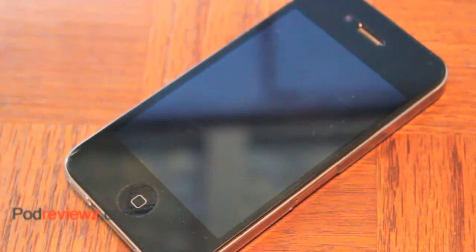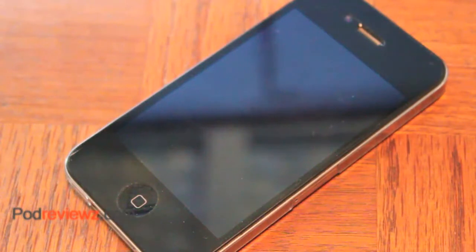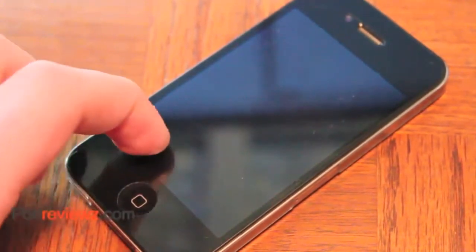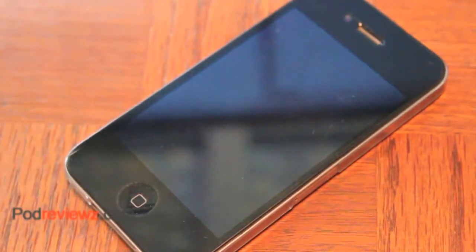So if you're kind of paranoid, like I am, about installing a full-body shield and possibly getting something in your speaker, microphone, 30-pin, or your 3.5-millimeter headphone jack — this will be great because you don't have to worry about it. It's not like your normal screen shield; it's not an adhesive, but it feels a little more jelly-ish, and it feels a lot nicer.